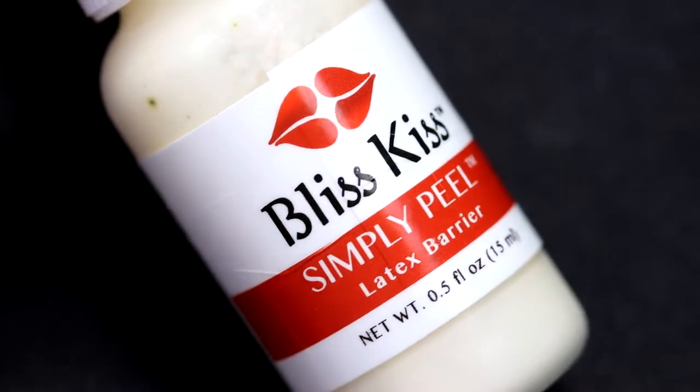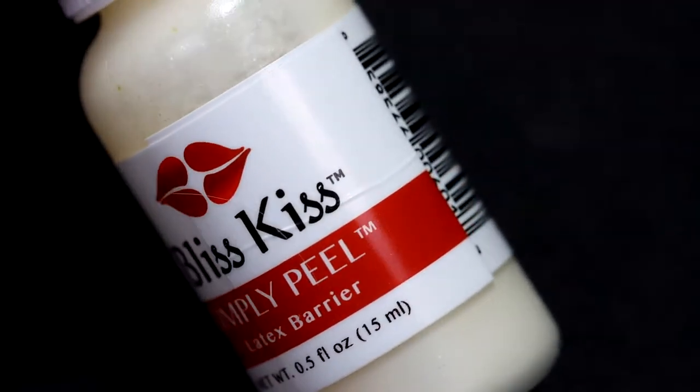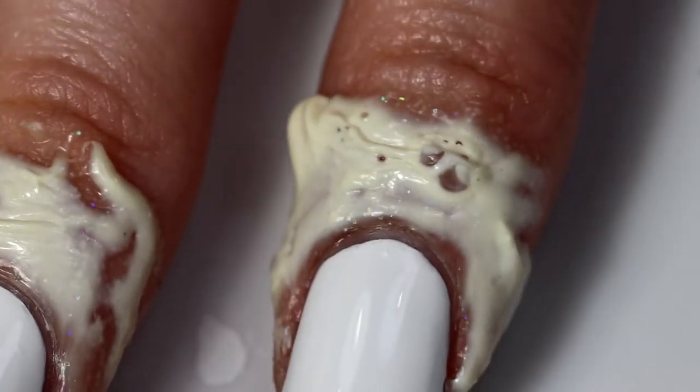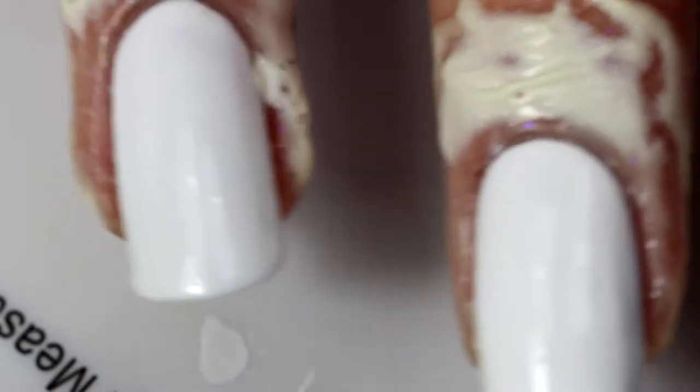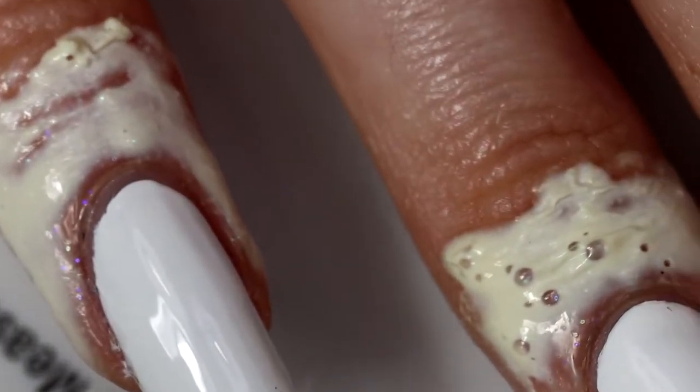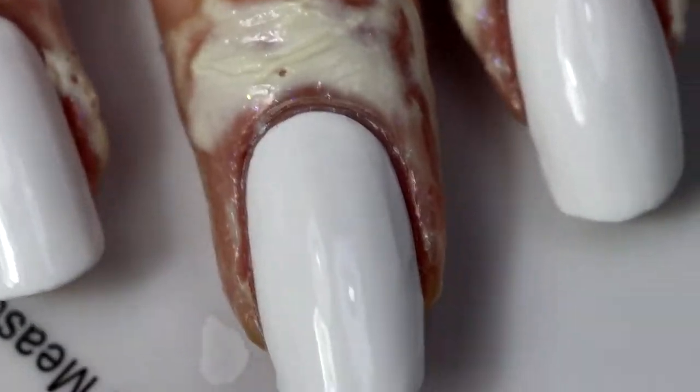Now it's time for me to apply simply peel — except that I didn't realize until after I'd already applied it that I forgot to record it. I just didn't press the record button. The camera was in view and everything. I just didn't press the record button. I'm so smart, y'all. But you can have some shots of simply peel after it's already dried up and crusty on my nails.